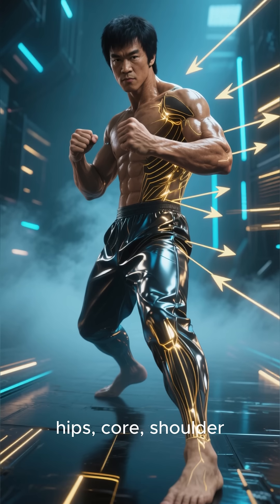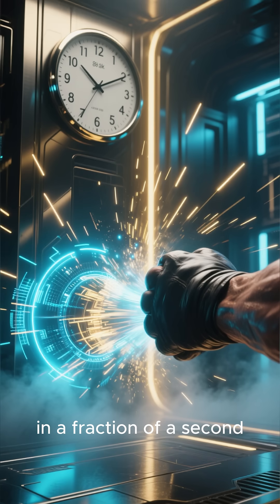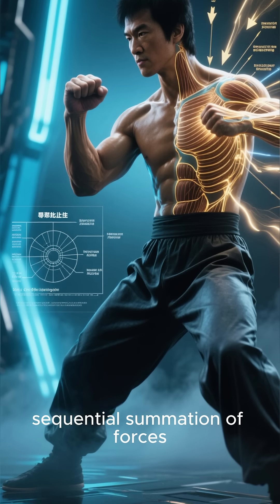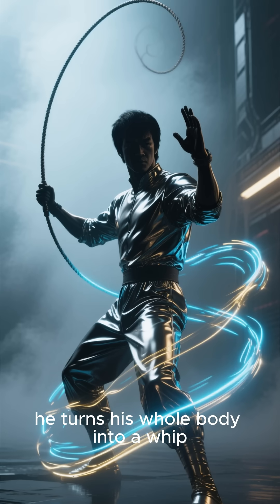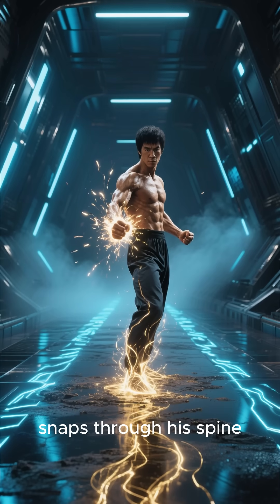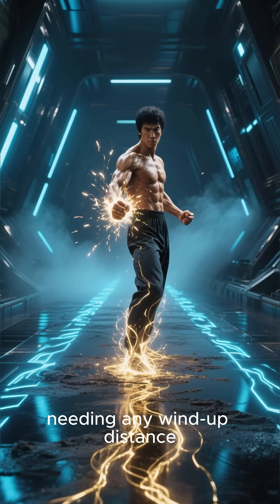Legs, hips, core, shoulder, fist — all delivered in a fraction of a second. He mastered what scientists call the sequential summation of forces. Basically, he turns his whole body into a whip. The energy travels up from the ground, snaps through his spine, and explodes at the fist without needing any wind-up distance.